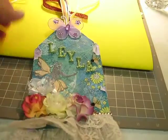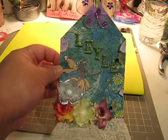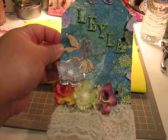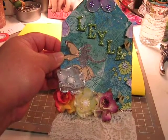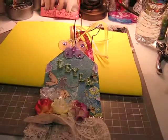But this is what I got, and this is for Layla, Miss Layla. Today's her birthday and this is what I made for her. Thank you for watching, thank you for coming, and thank you for commenting. Much love, Hildy!